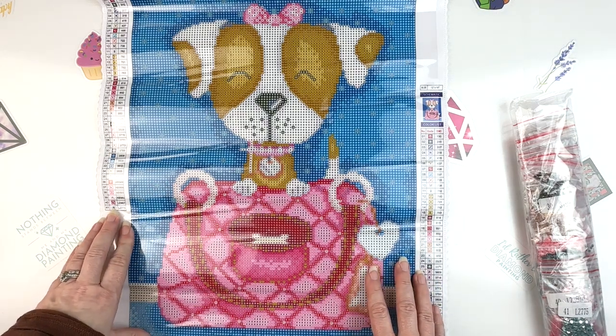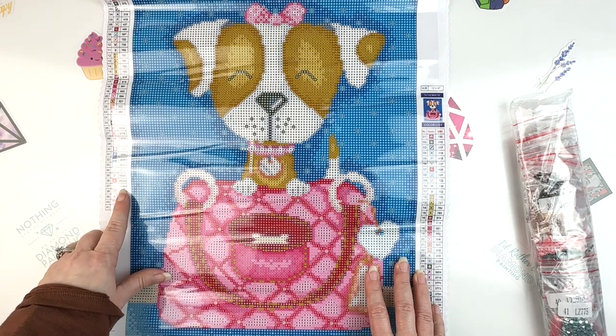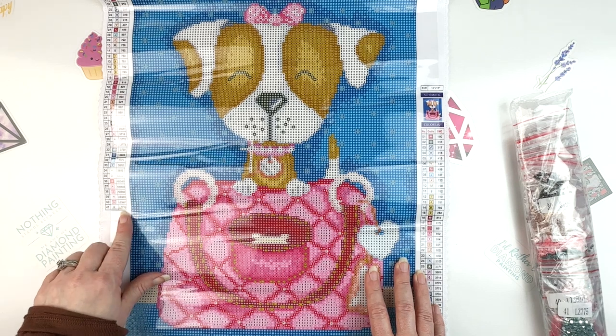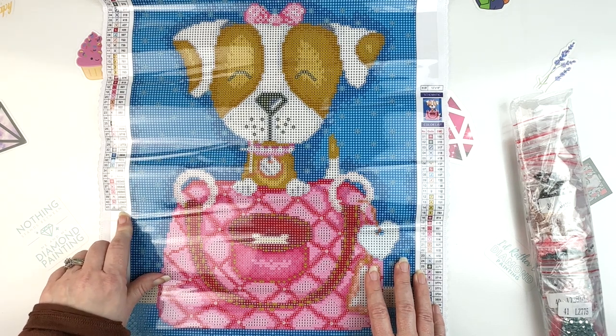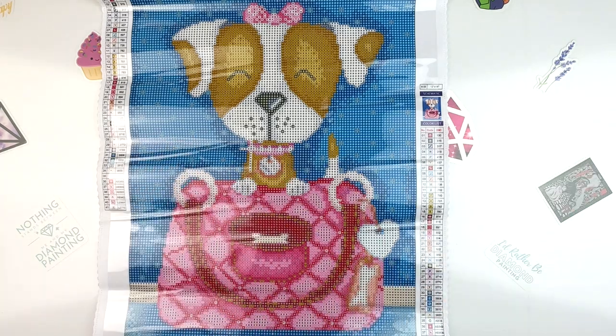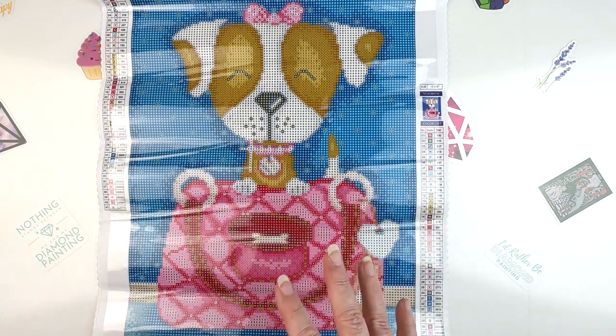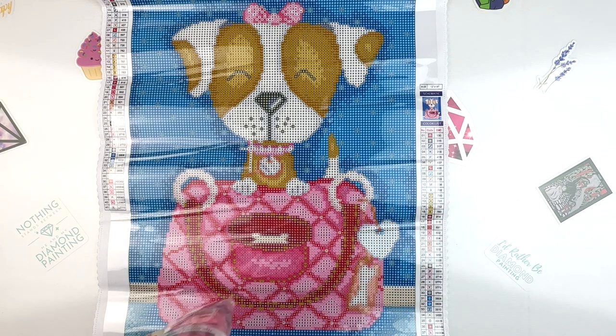So I've got 41 colors and I've got the DMC codes, and it looks like 5 ABs, and then 2 crystals. So now that we've looked at the colors, because this is going to be quite a bit of confetti even though it's small, let's look at our drills.